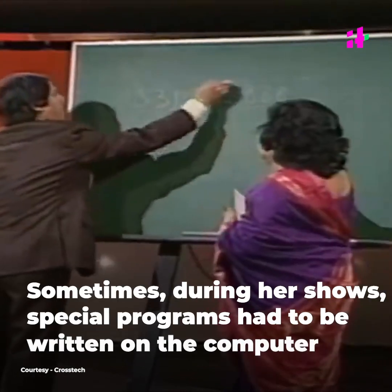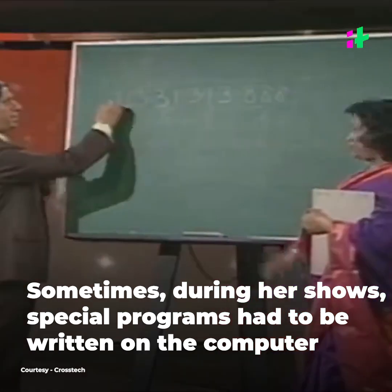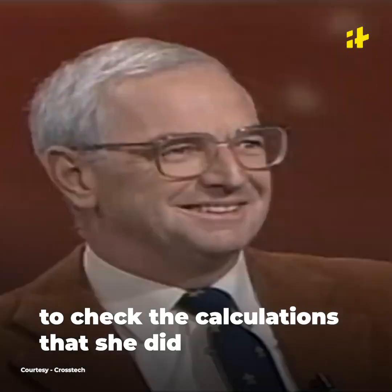Would you put the root over sign so that I know it's a root? Put a three there, please. The answer to this number: 6, 9, 2. Yes, that's correct. Thank you very much.